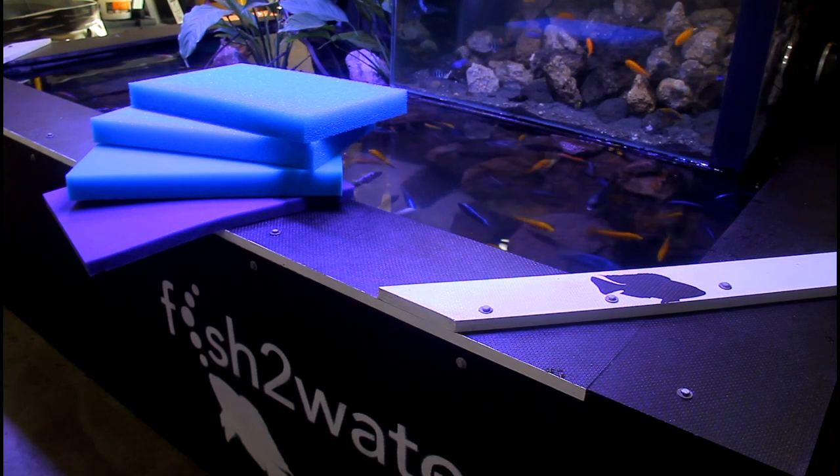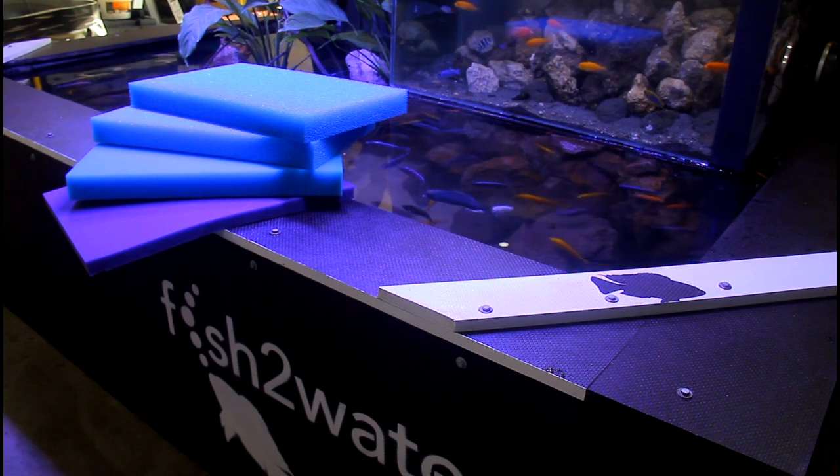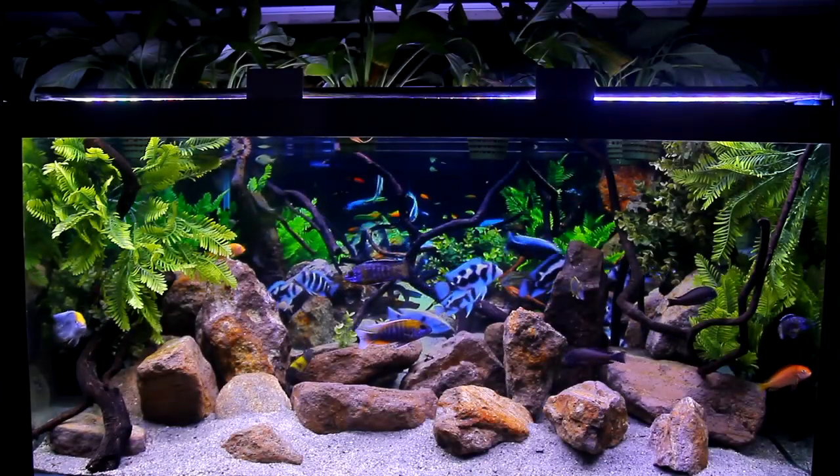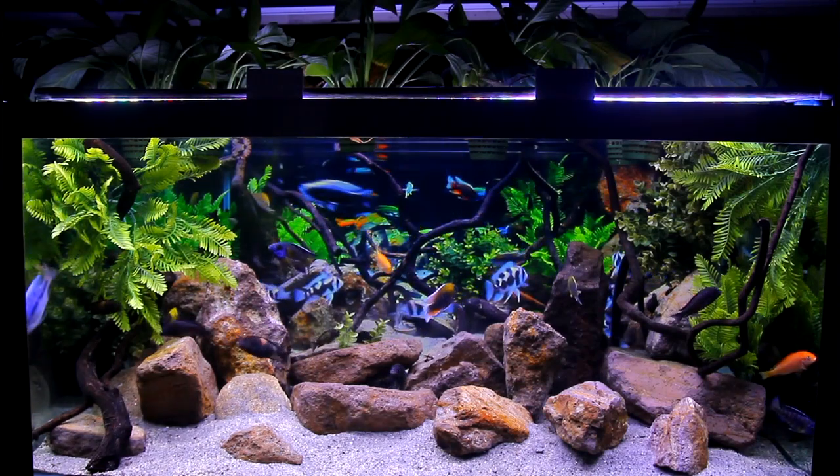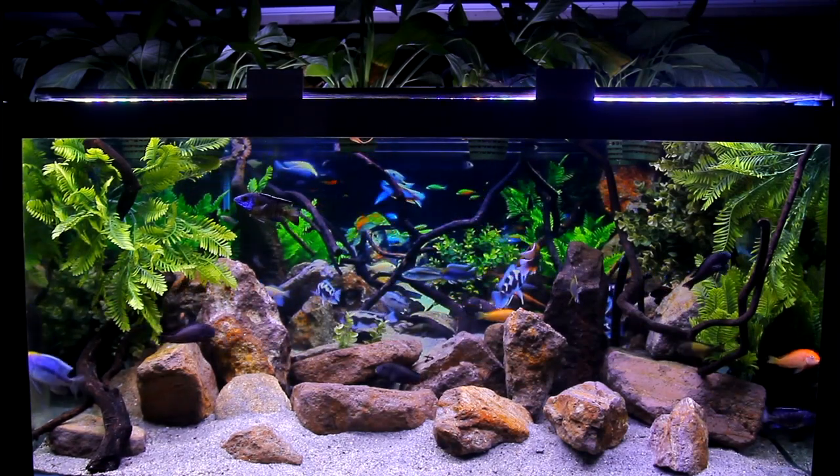The Porat foam is a staged open cell foam that you pass the water through. At high velocity it works as a mechanical filtration, and at a slightly slower velocity it will work as both mechanical and biological filtration.